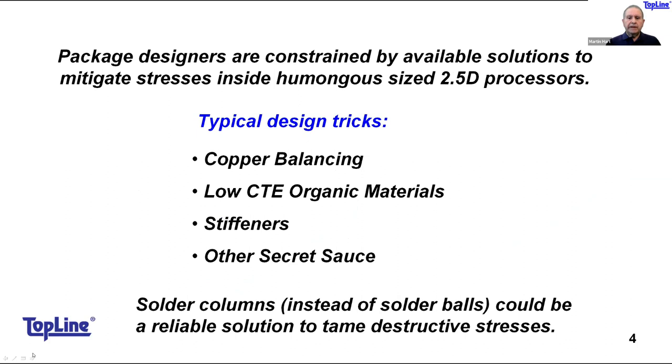To mitigate the stresses inside these extremely large packages, design engineers have well-used design tricks for copper balancing, a mix of low-CTE organic materials to more closely match the die, and the use of stiffeners and other techniques. One more design factor would be to use solder columns instead of solder balls to relieve those nagging stress points and tame destructive stresses inside the package.